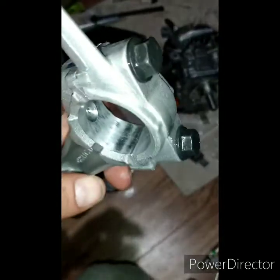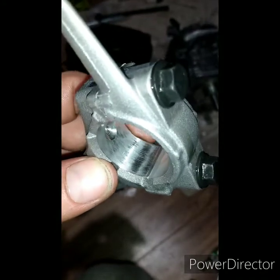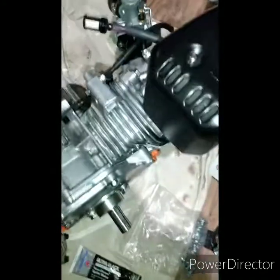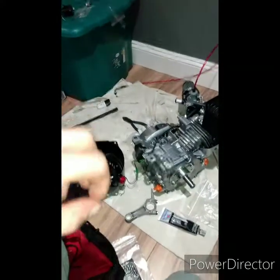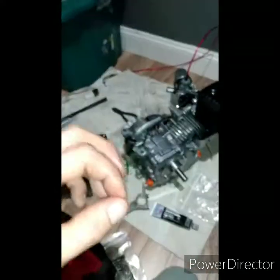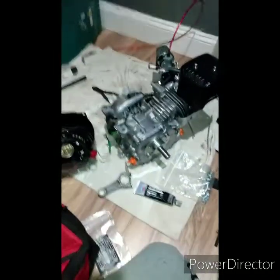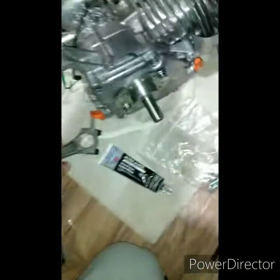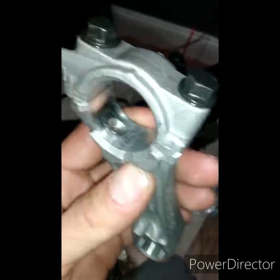If you're going to get a Predator 212, it's mandatory to put a billet connecting rod in there, whether it's a Hemi or a non-Hemi. This happens to be a non-Hemi. They are doing something good with the valve spring keepers — they're putting the keepers inside the lash caps instead of just the kind that pop in and slide down. That's good. But their connecting rods are terrible, and this proves it.